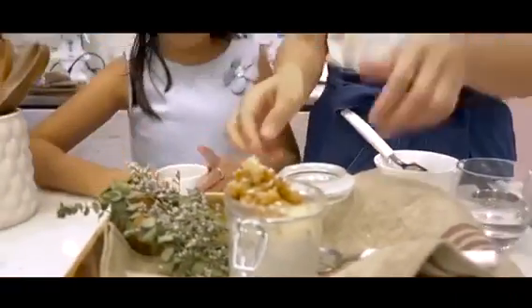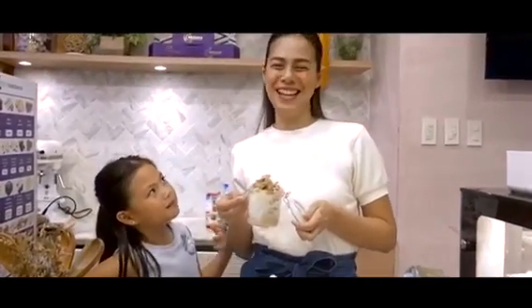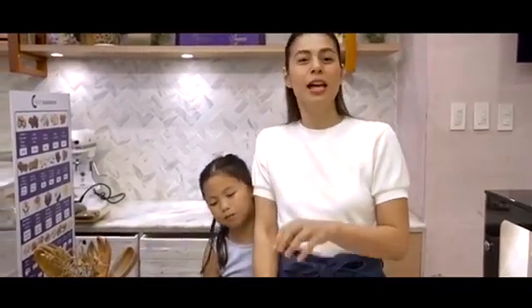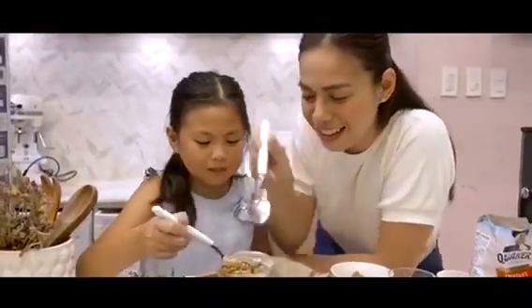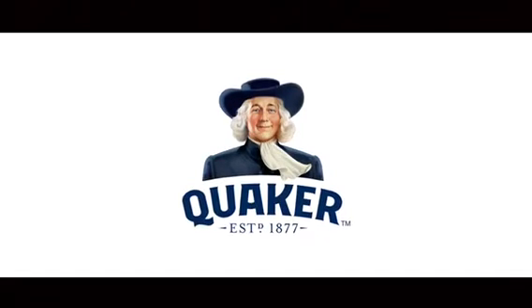There you go. So this is our super breakfast this morning — our Quaker Oatsalot. Check the Oatsalot. Have a super happy day, have a super morning, everyone. If you want to learn more Quaker Oatsalot recipes, just check at the Quaker Oats page. Enjoy. Bye-bye. We'll see you next time.